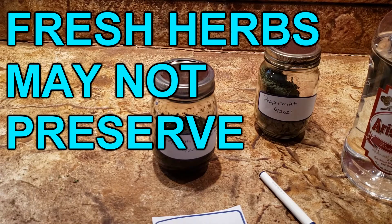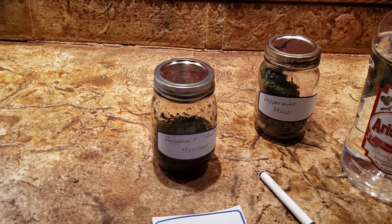It is also important to use dry herbs and not fresh herbs, because the water content in the fresh herbs can dilute the alcohol content in the vodka and this can diminish its preservative qualities.